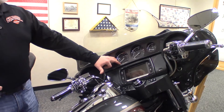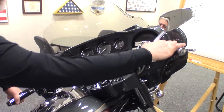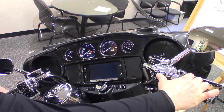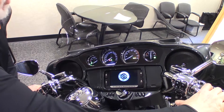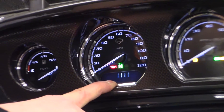Then we're going to use the turn signal switches and the run stop switch inputs. Most of our focus is going to be on the odometer showing you the numbers incrementing. So with the FOB present, we're going to go to the run position three times, then left turn signal switch twice, right turn signal switch once. Now it's showing the current pin and the first digit is flashing.